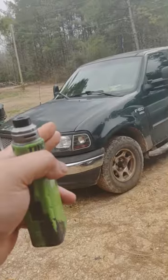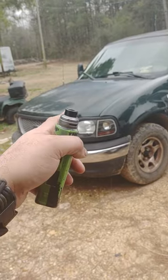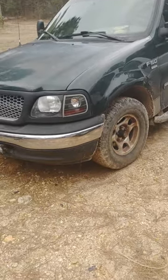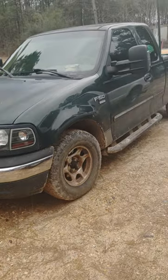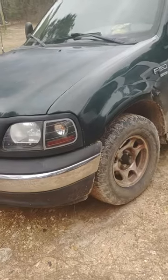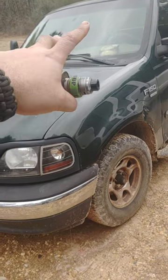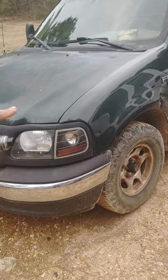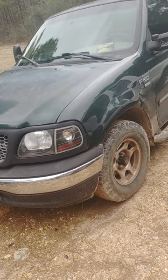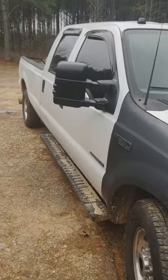That other truck over there — these are both 2002s. This is an '02 F-350 and that's an '02 F-150. This one is a 7.3-liter turbo diesel; that one is a 4.6-liter single overhead cam two-valve — same engine they put in the Mustangs with some slight differences. I actually used to have a Mustang before this. I've done so much to this F-150 — I'll make a separate video going over everything.